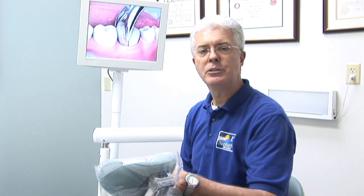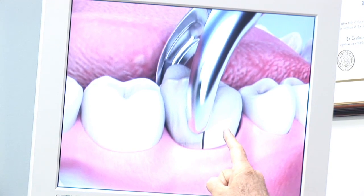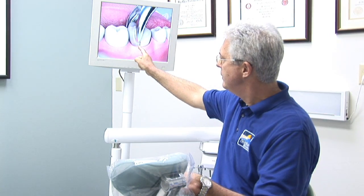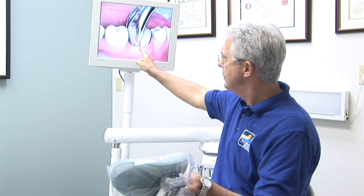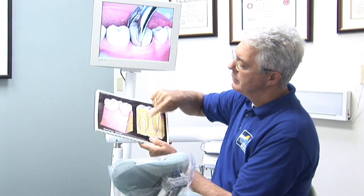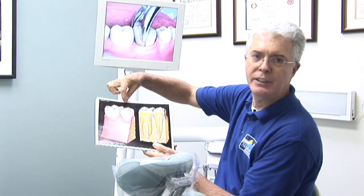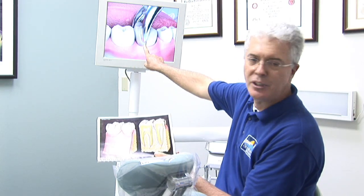Sometimes though, we have to do what's called a surgical removal. Here, we actually put a split down through the tooth and then we can take the tooth out half at a time. If there's two roots, you would split the tooth in the center and take out one half in one direction and the other half in the other direction, and that's what's being shown here.